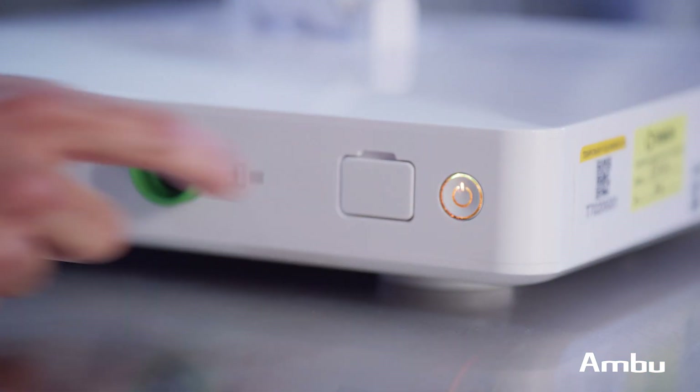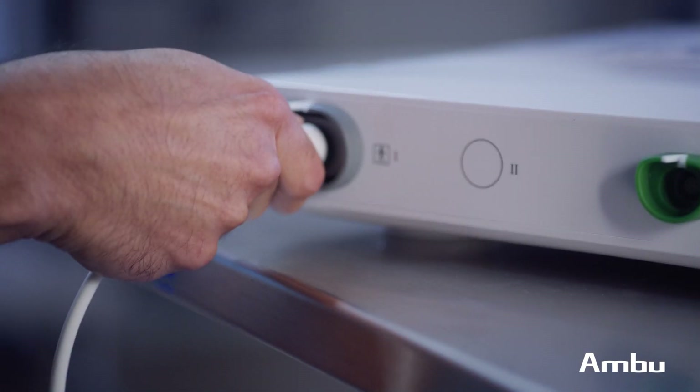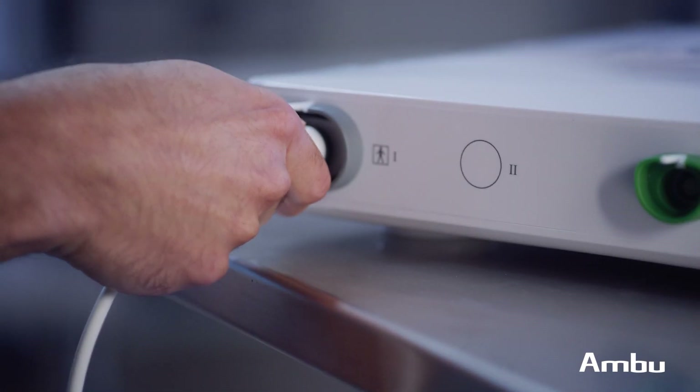It really translated the laboratory experience with our clinical experience. The ASCOPE 5 has a very small footprint, and in a place like the operating room that's always congested, especially for us doing bronchoscopy, we have to maneuver around each other. It's nice to have something that's small and portable that's just as effective as a reusable scope.